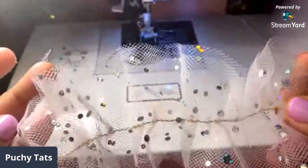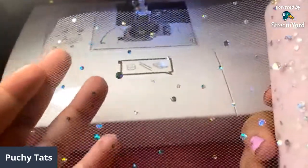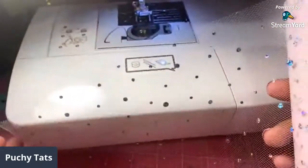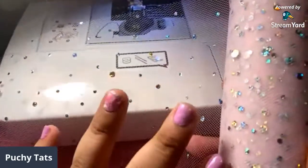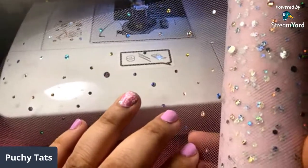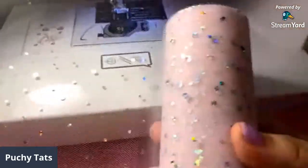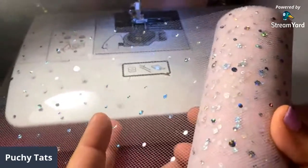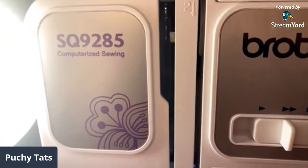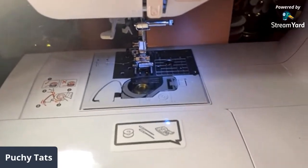We're going to be sewing tulle. This tulle is from BB Craft. I'll leave the code - you can use my code 'poochie5' to get five dollars off of forty. I will also link my video with all the items and projects we're going to be making out of this. I'm using my Brother SQ9285 sewing machine. I love this - once again I'm new, so this is not professional advice, just what works for me.